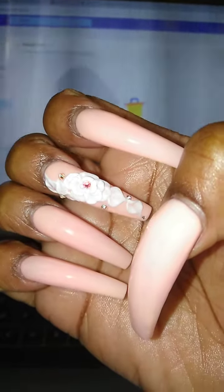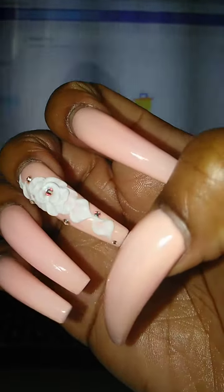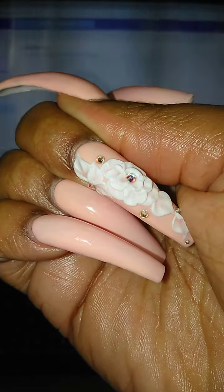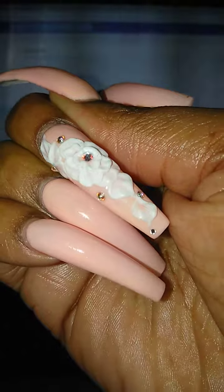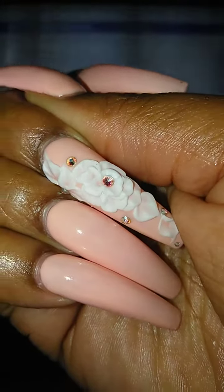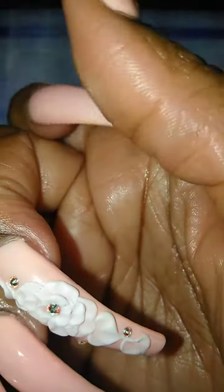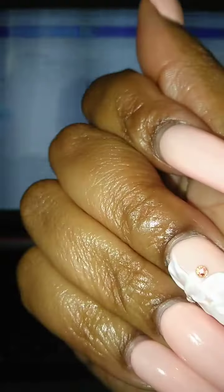So this is my right hand. Peach Buff again, but my flowers are on my middle finger. So yeah, this is what I got, guys — that's what's on my nails.